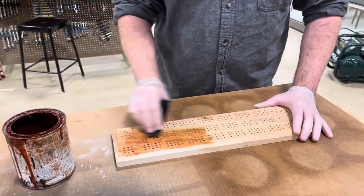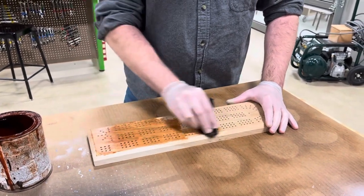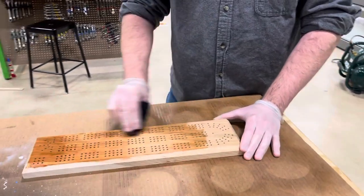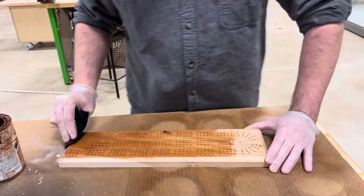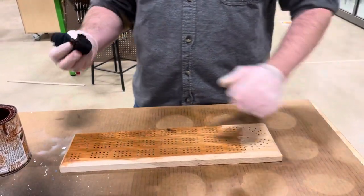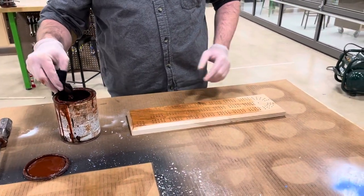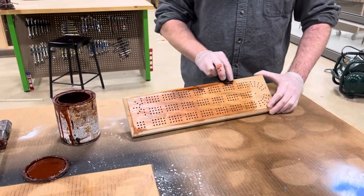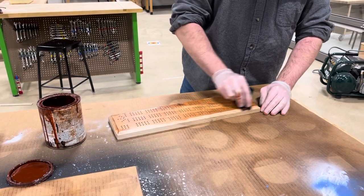Rub it in and go with the grain. Some people do little circles, but the best way is to go with the grain. One thing with stain: as you put one coat on it might look darker than you want, but it may dry lighter, so we can always add coats after it dries. Just dip your rag into the stain and go with the grain, trying to get the entire board.